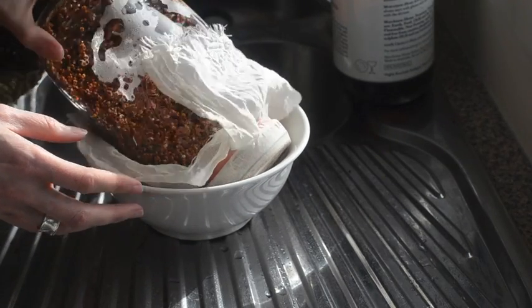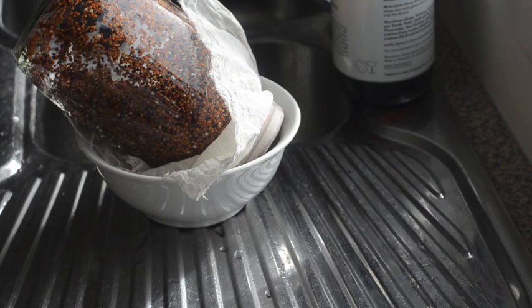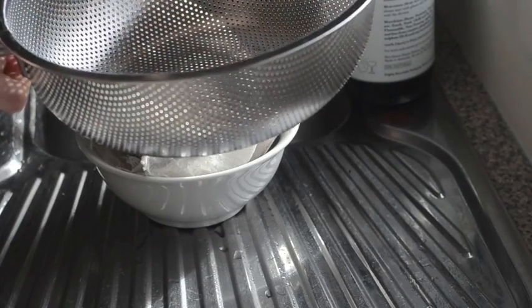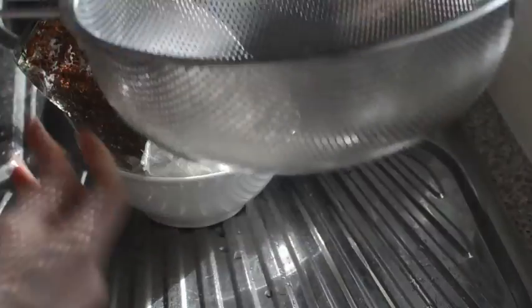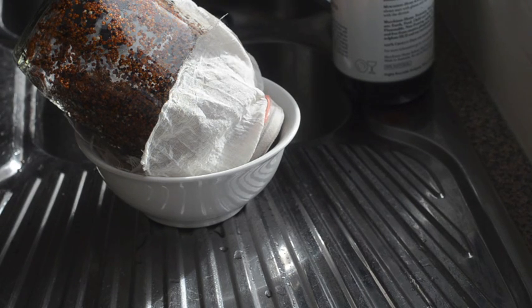All I do is leave the jar on an angle in a bowl so the excess water can drain out, but also so air can get in and the sprouts can sprout. I'll rinse it this afternoon and show you that when we get to it. If you don't have a jar and cloth, another option is to use a strainer with a piece of tea towel in it, put the soaked grains on the tea towel, loosely cover it, and leave it sitting so it can drain. That works really well too — lots of different options.